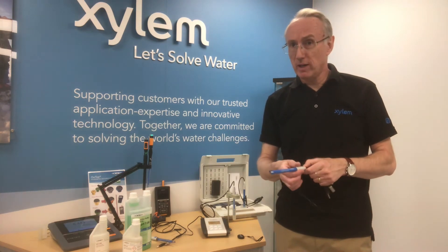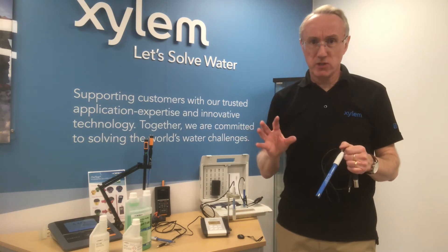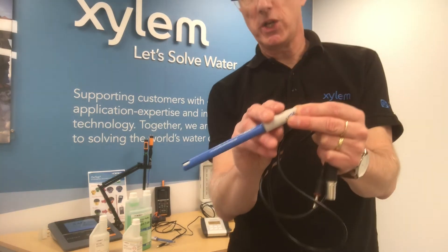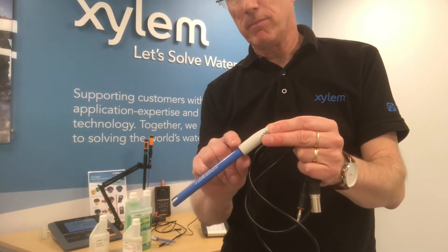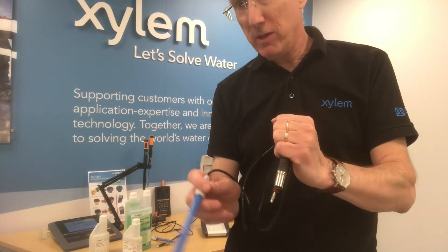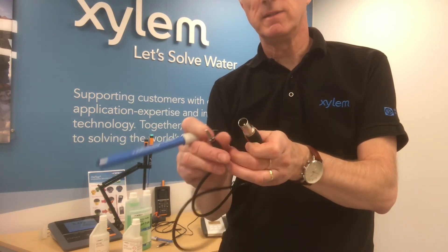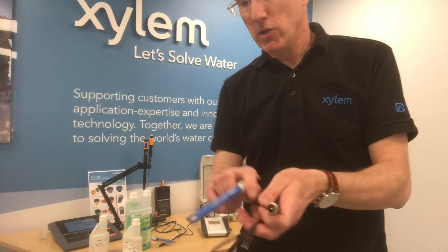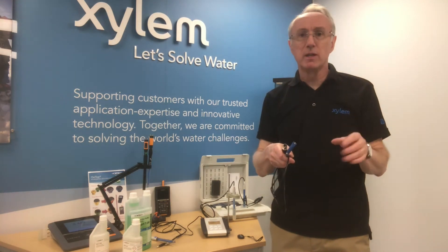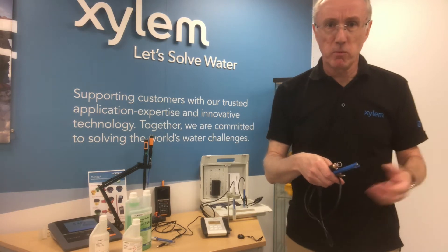There are two main types of probe — there are others for specialist applications, but the main two are a gel probe or gel-and-plastic. That means it has a plastic body, a gel three-molar KCl electrolyte inside, and it's a combined pH and temperature sensor. We have a DIN connector here and a banana connector for the temperature. Gel probes are easy to look after, robust, and fairly low cost, so they tend to be the option many people go for.